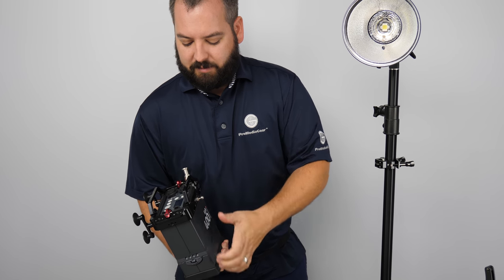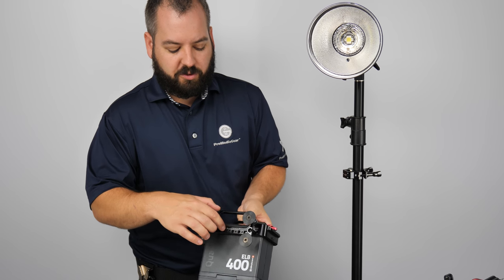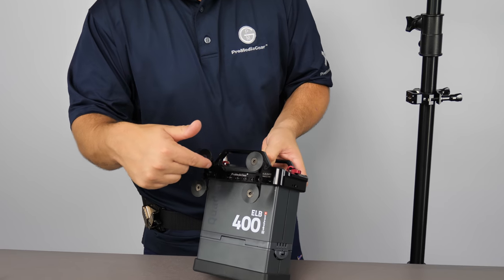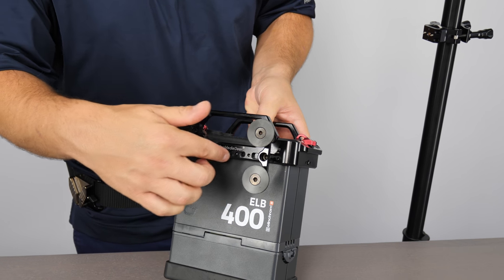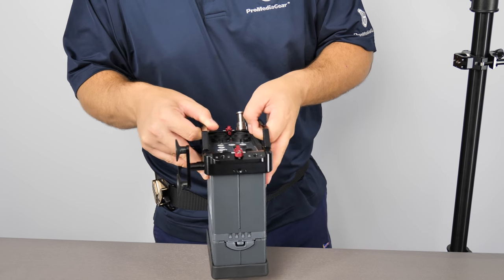Put the ball back on — my sphere. Also there's another quarter-twenty on this side which you could utilize too. By not using your cable management system, you could put a sphere over here, a rigid mount on one side, and have the best of both worlds.